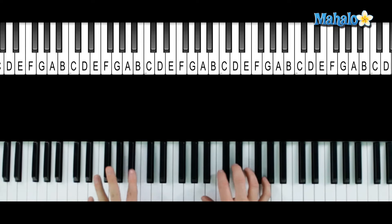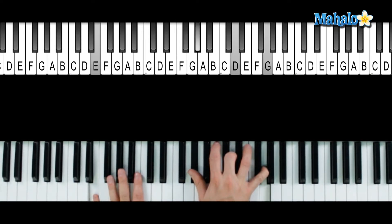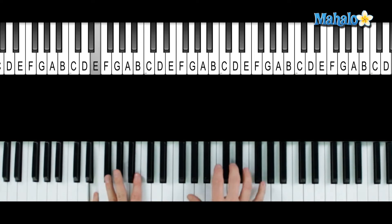So cool little funk chord here. What I'm playing is E in the bass, G sharp, D, and G natural.